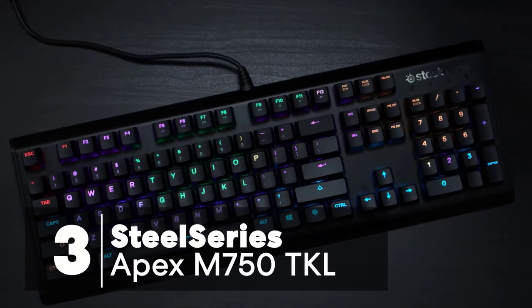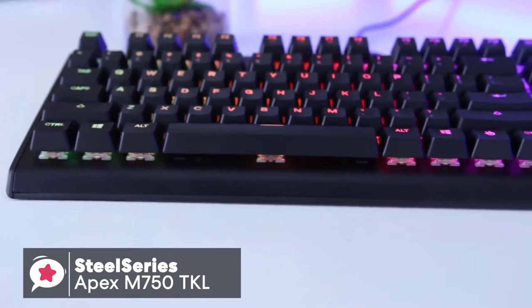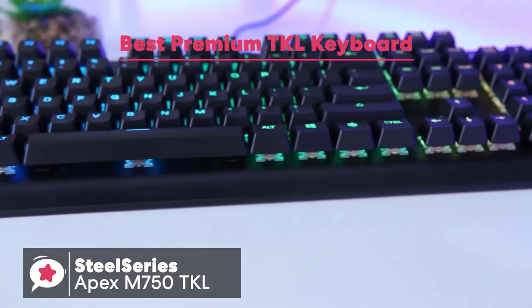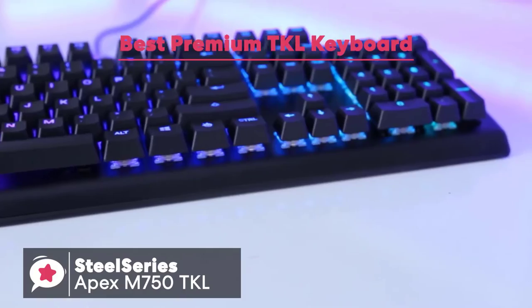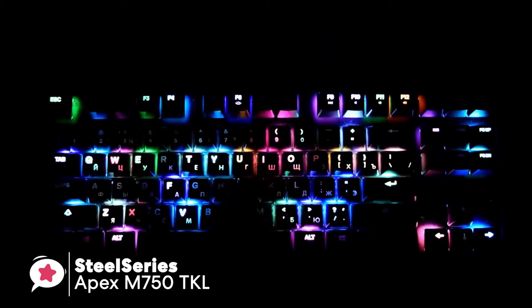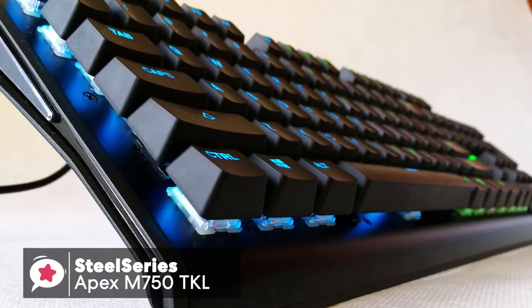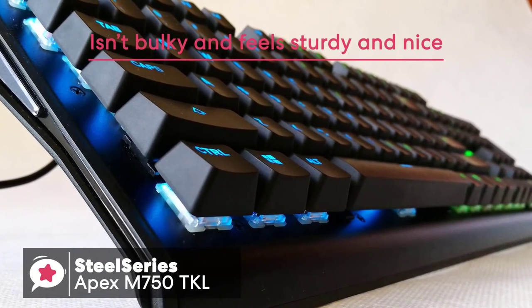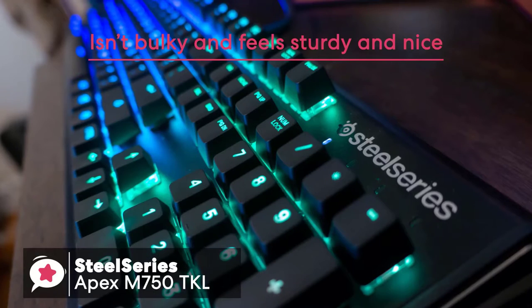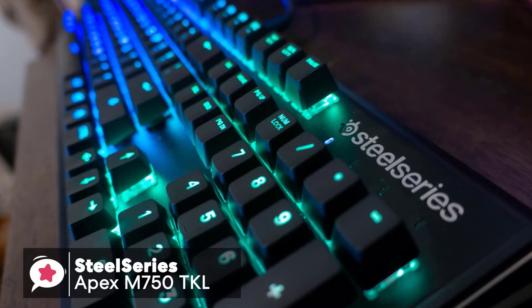At number 3 is the SteelSeries Apex M750 TKL keyboard. The Apex M750 is a compact, 10-keyless gaming keyboard engineered without compromise, with QX2 mechanical switches and real-time Discord and in-game notifications. Design-wise, it has a lovely weight to it without being too bulky and feels sturdy and nice, as well as looking relatively slick and clean with its black aluminum finish.